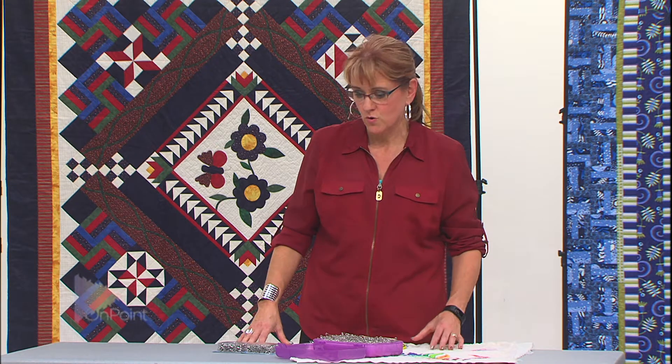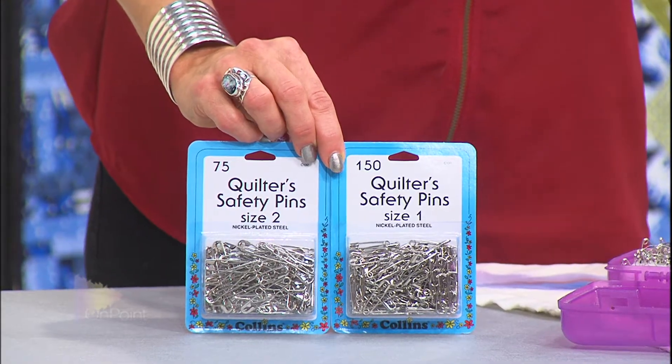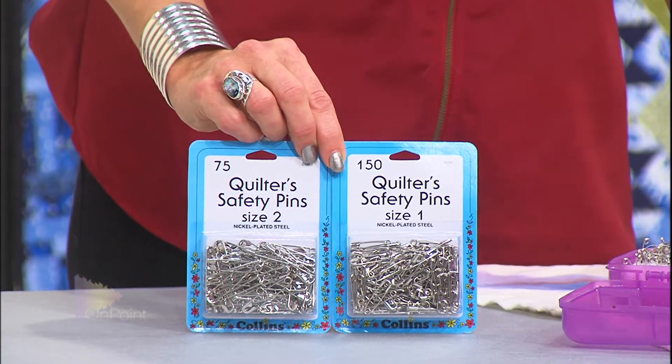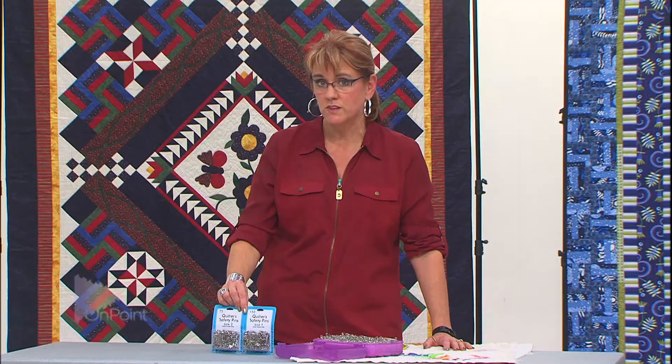Here's a tip on safety pins and closing them when you're using them for basting your quilt. These are pins that I like — a number one size pin and a number two size pin. The number one size is about an inch long, and the number two is just under two inches long. I don't go any bigger than that, as larger pins just seem to get in the way when I'm doing the quilting.